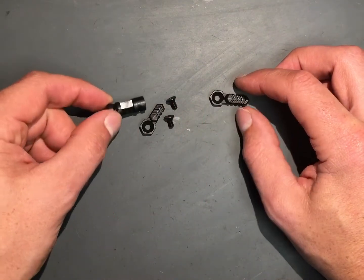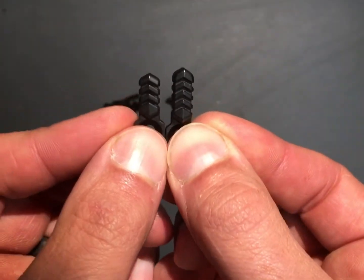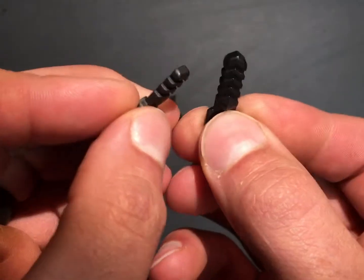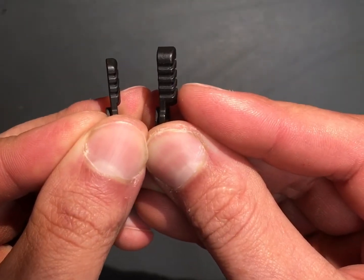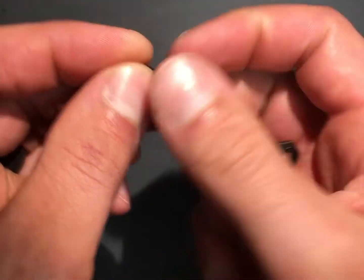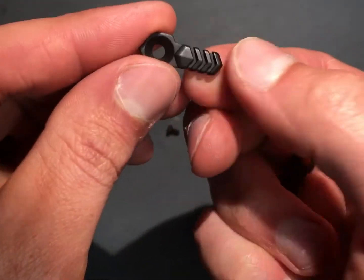Both throw levers here — you can see the one on the left is just a little bit shorter, but also noticeably thinner. We'll see how the install goes and how much room there is for getting a thumb on there and manipulating that selector.